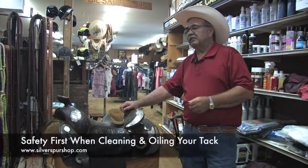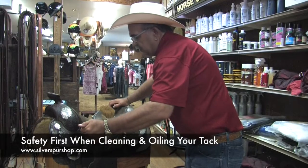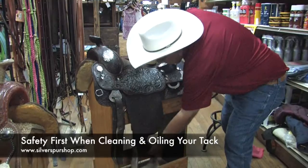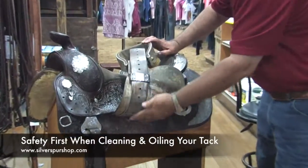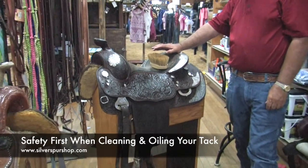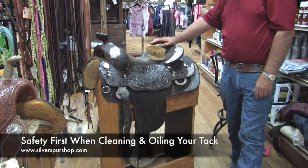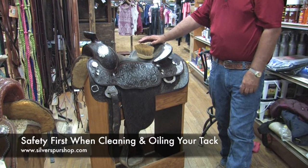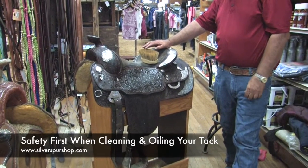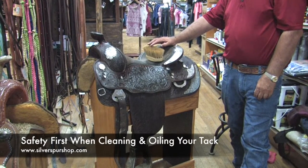One of the worst things we see is people neglecting their tie strap, their off strap, and their stirrup leathers. These need oiled much more frequently than your whole saddle — cleaned and oiled. If you want to save yourself from getting hurt, check your off strap, your tri-tie strap, and your saddle leathers. Check them for wear, check them for softness, and keep them oiled.